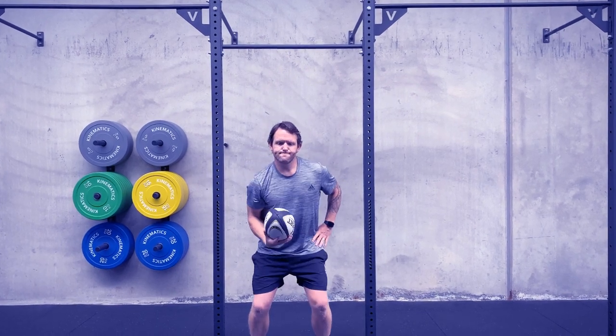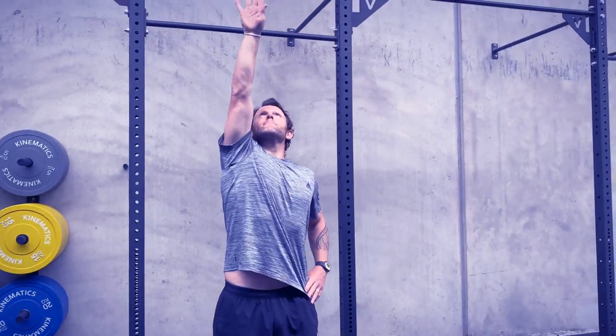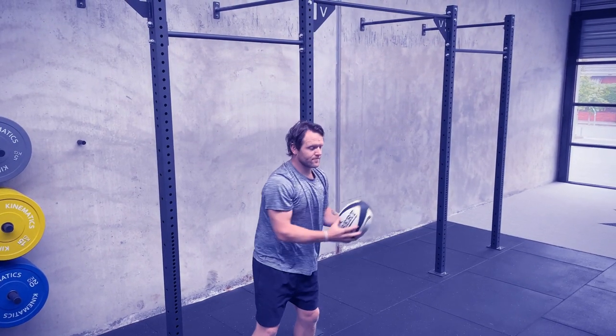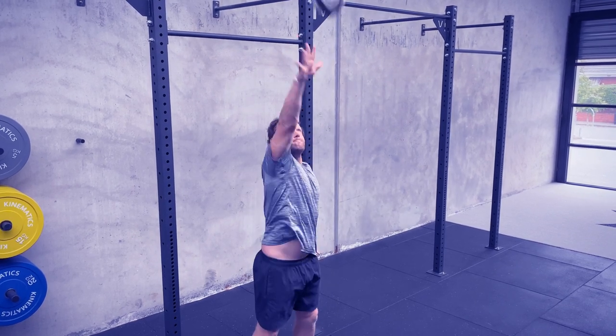Next up, one of my favourite individual passing drills: supermans. As if you're flying directly up into the sky, we hold the ball in one hand, shoot that hand up and pass it to ourselves, starting in the right hand.